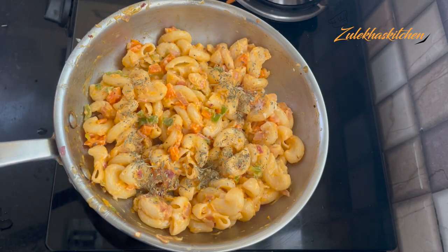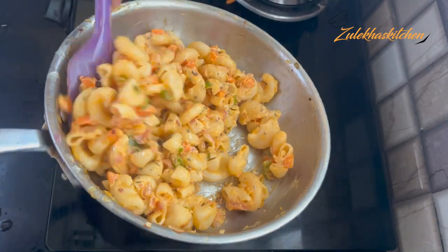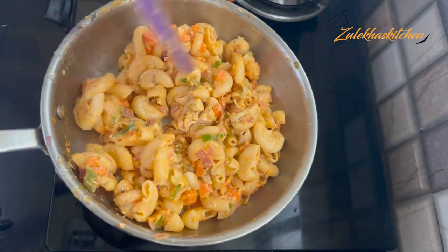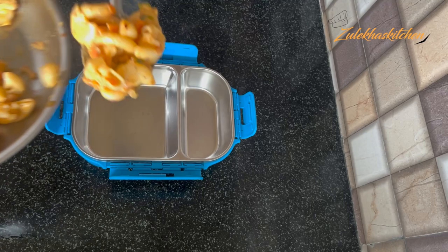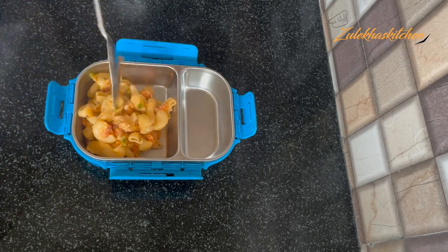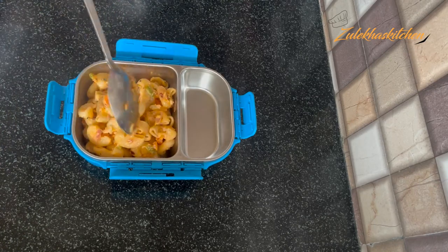If you want to add mixed herbs or oregano, you can add them at the end, or add them at the start when you mix in the rest of the pasta. I am adding it a little bit later. In the lunch box, it is very delicious.